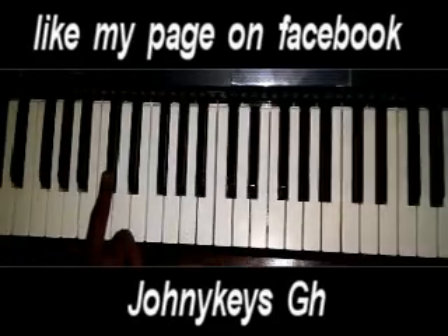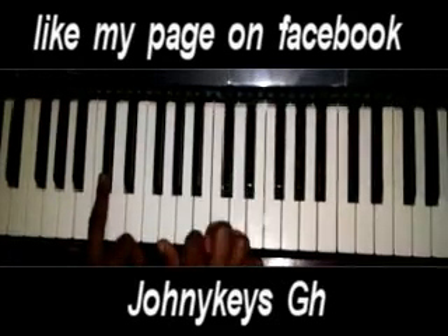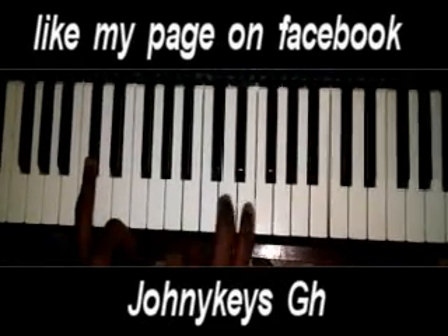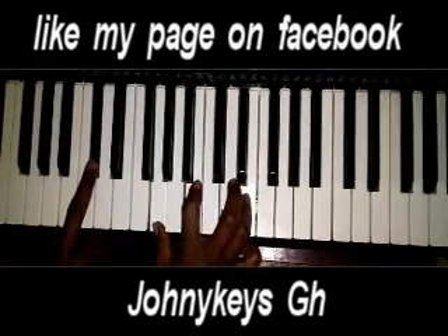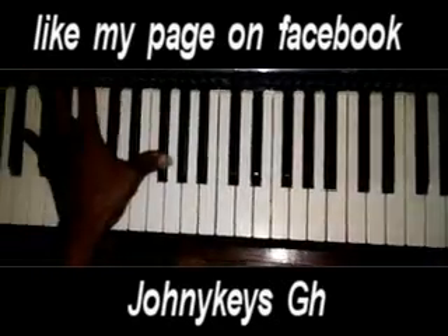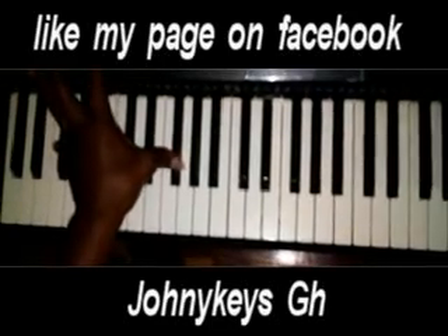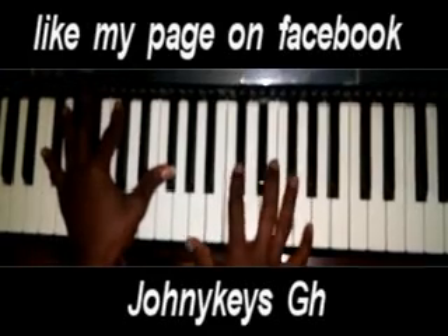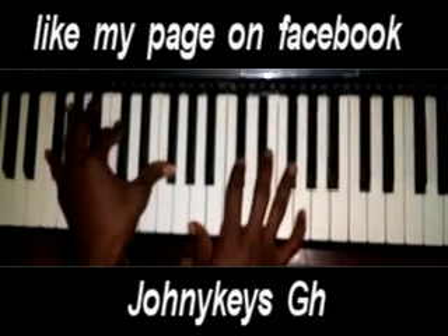Left hand now goes to C sharp. Right hand stays G, B, and an E. Then left hand will go to F sharp. Right hand will be A, C sharp, and F sharp.